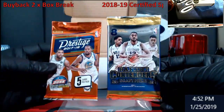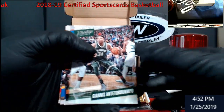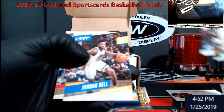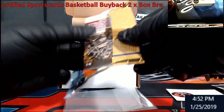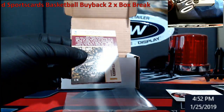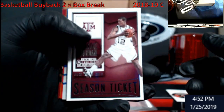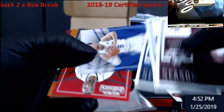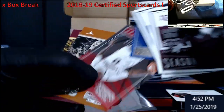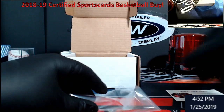Pack-wise, we got 15 Contenders and 1718 Prestige. Dead on Prestige, nothing good there. Contenders this is draft picks — 1560, might be Wiggins... not Wiggins, this is the Carl Anthony Towns one. We got here School Colors — Durant, Harden. Nothing special in the packs, but pretty cool to get some packs included.